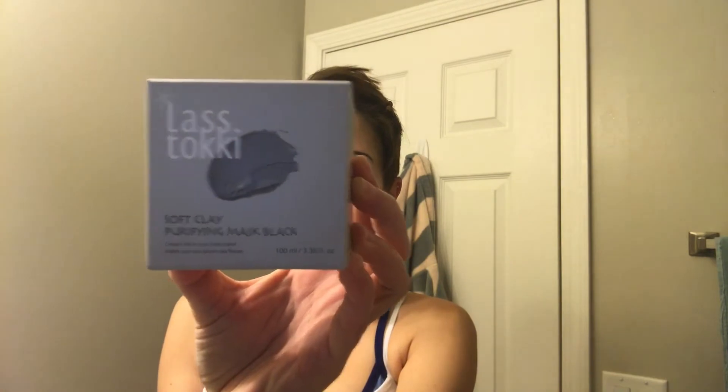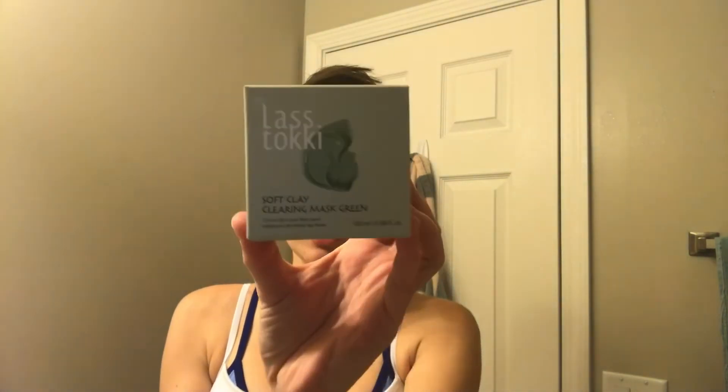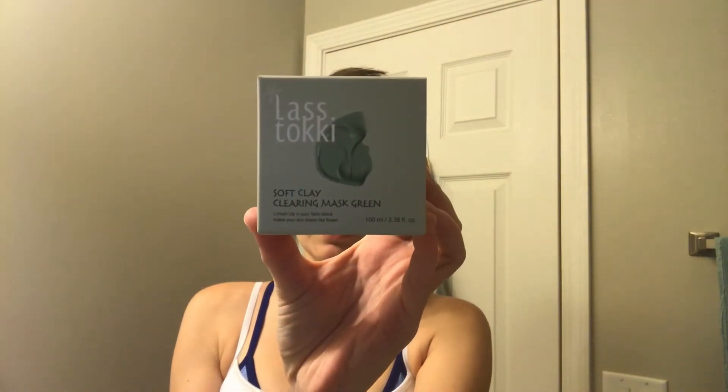The next one they sent me is a Soft Clay Purifying Mask in Black. This one is for when your skin is dry. And then the last one they sent me was the Soft Clay Clearing Mask in Green. And this is for when you are having trouble with blackheads.